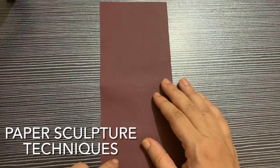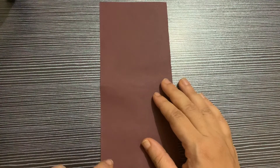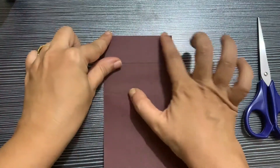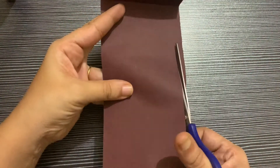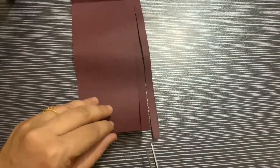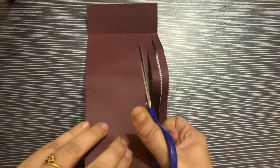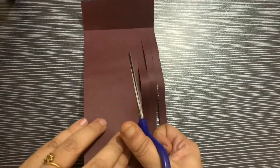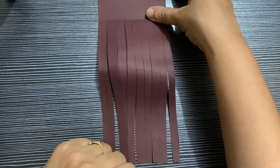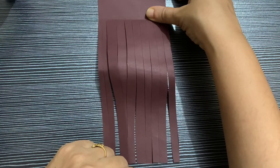Hello everyone, in this video I will show you a few more techniques of paper sculpture. First we will start with fringes. These are plain fringes. Now I will show you pleated fringes and curl fringes.